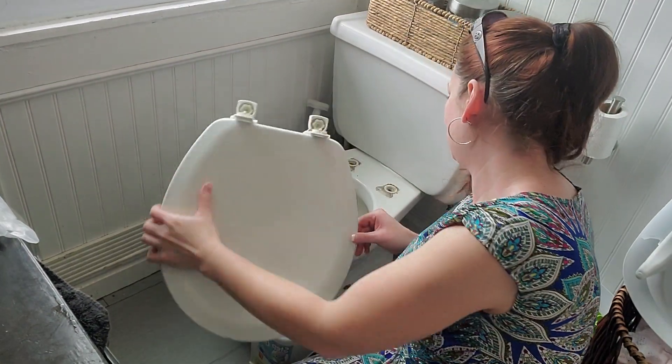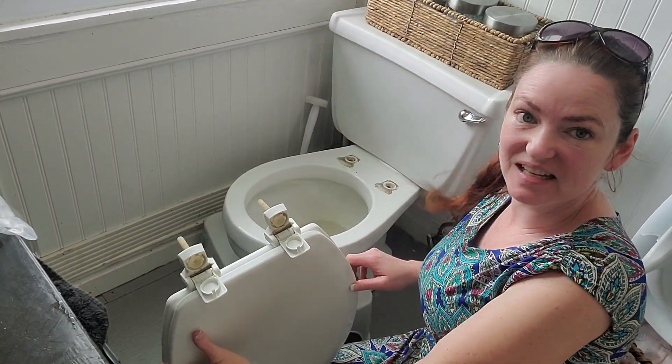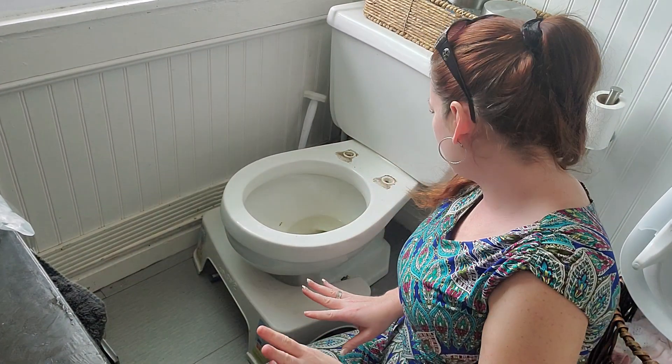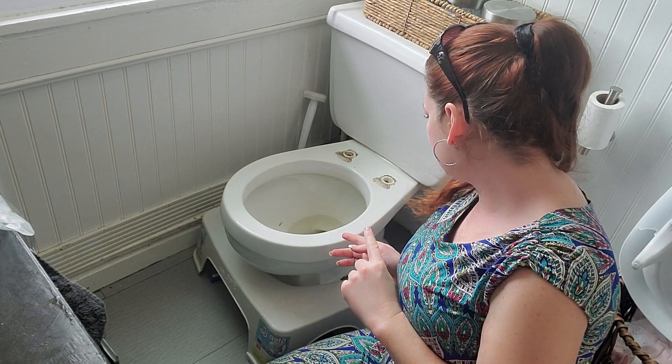This is going to be super gross — I already know. How nasty is that? We'll try to stick the old toilet seat back in that box. I'm going to clean this up really quick and then we'll continue with the install.